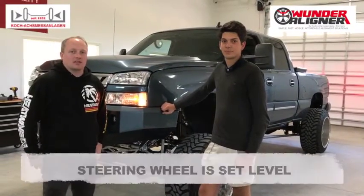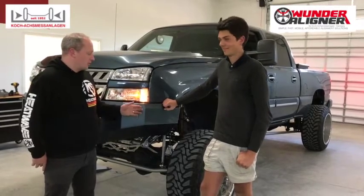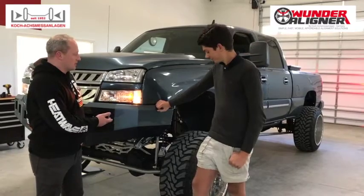I'm Graham Downey with Wonderliner USA. I'm here with Harrow Coach. We're going to show you our new HT1500 unit and demonstrate it on this lifted Chevy truck.